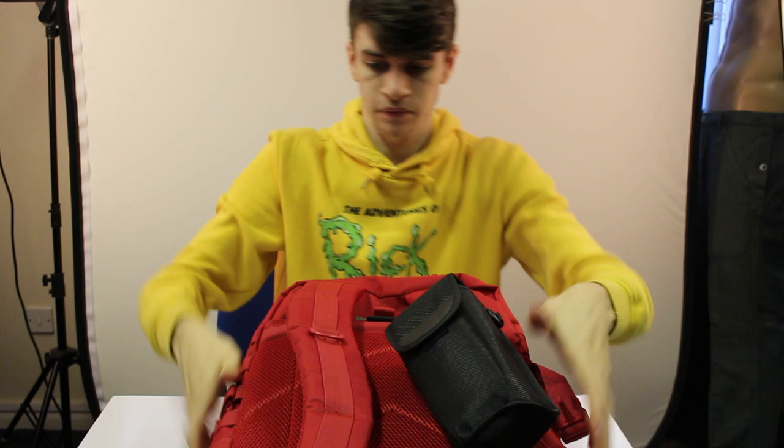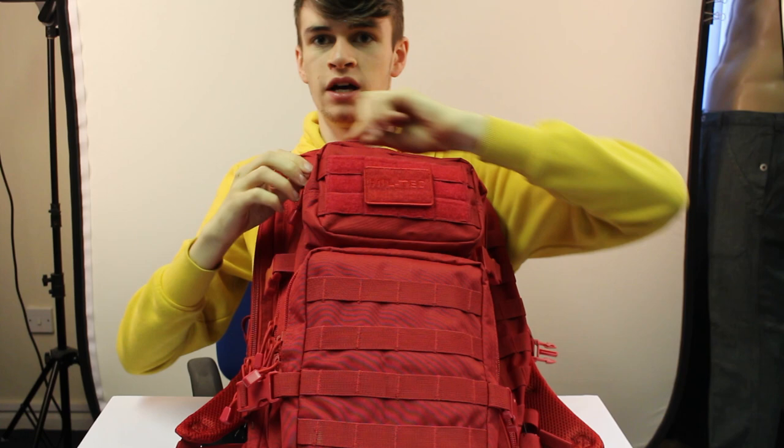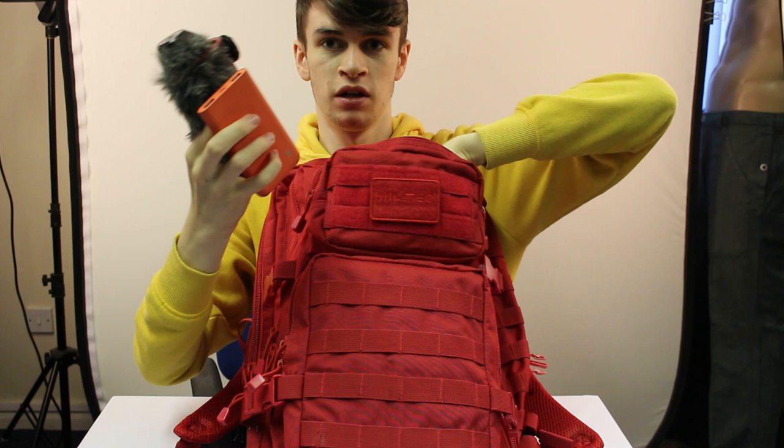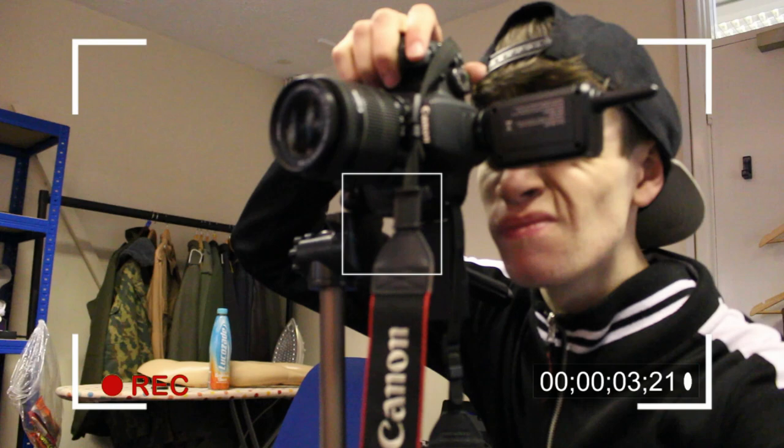In the back there is a clutch pocket - I tend to keep a notepad in there for work. Now onto the front top pocket - this is why the audio quality is not too good. I keep my microphone in there, a portable charger, and a wire I had to buy new for my microphone because of some audio issues last week. I'll insert a clip from that - quick warning for headphone users, you'll want to turn your volume down.